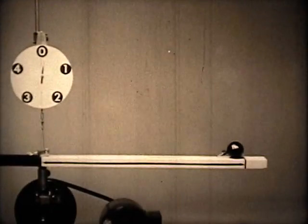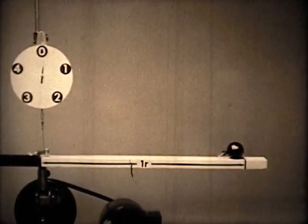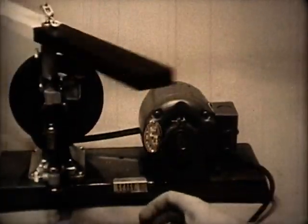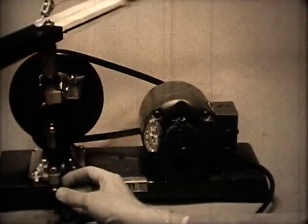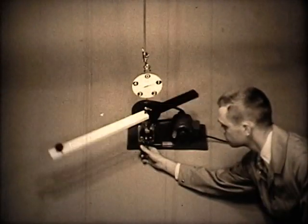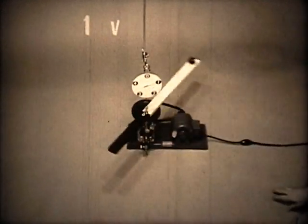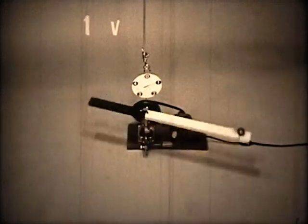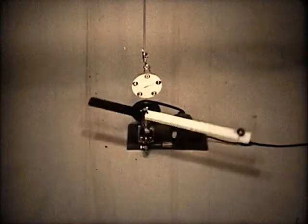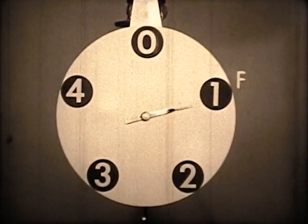We'll call the distance from the ball to the center of the arm 1R, for one unit of radius. We'll turn on the motor and adjust it to a low speed which we have previously selected. The velocity at which the ball is now moving we'll call 1V, for one unit of velocity. This velocity has been selected so that the centripetal force is also 1. We'll call this 1F, or one unit of force.